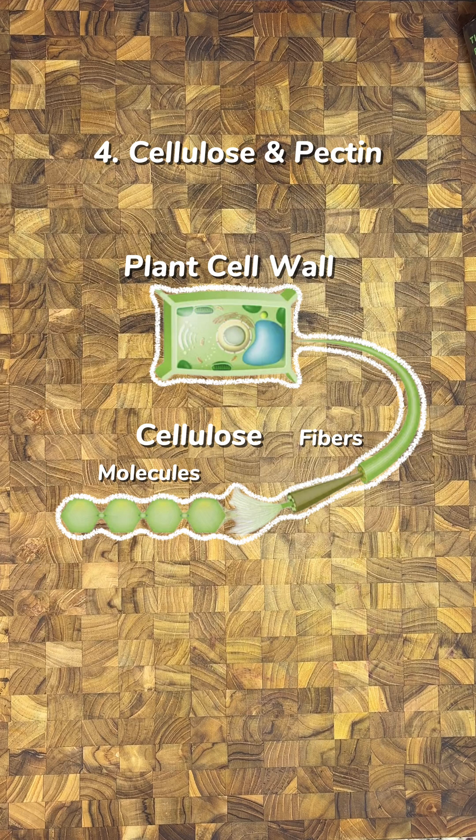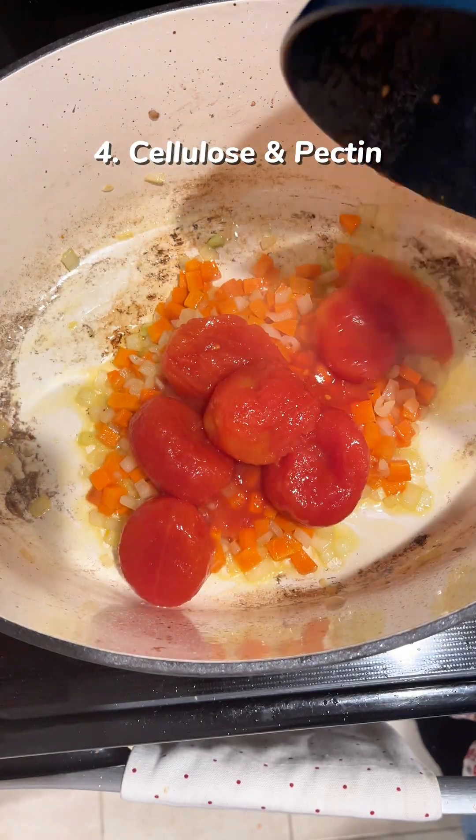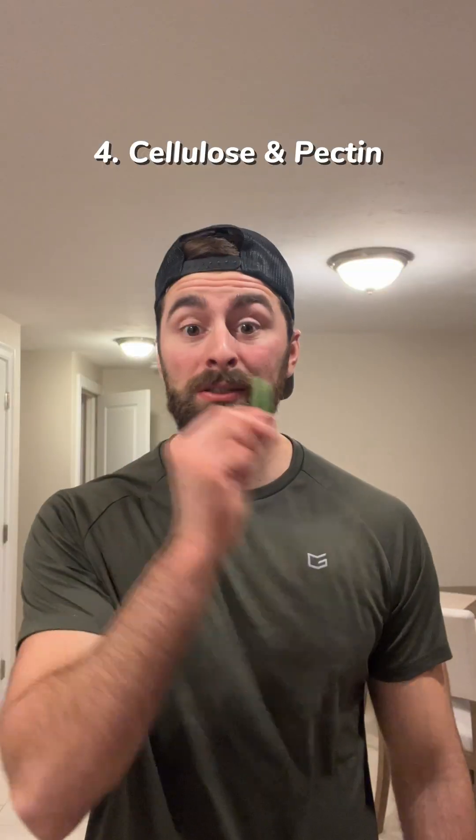Acid slows the breakdown of cellulose, making most vegetables cook more slowly in its presence. So cook onions until soft before adding any acidic ingredients like tomato.